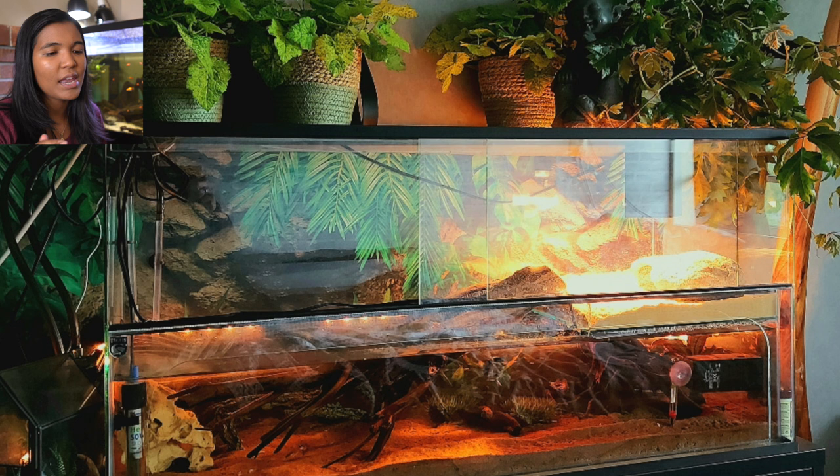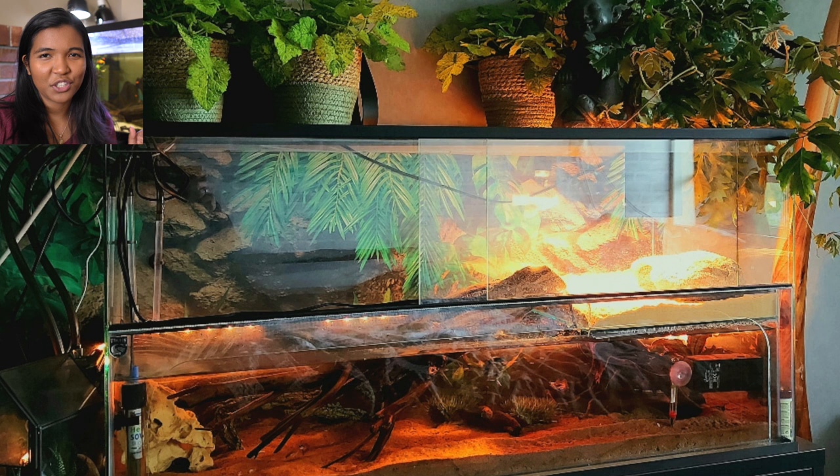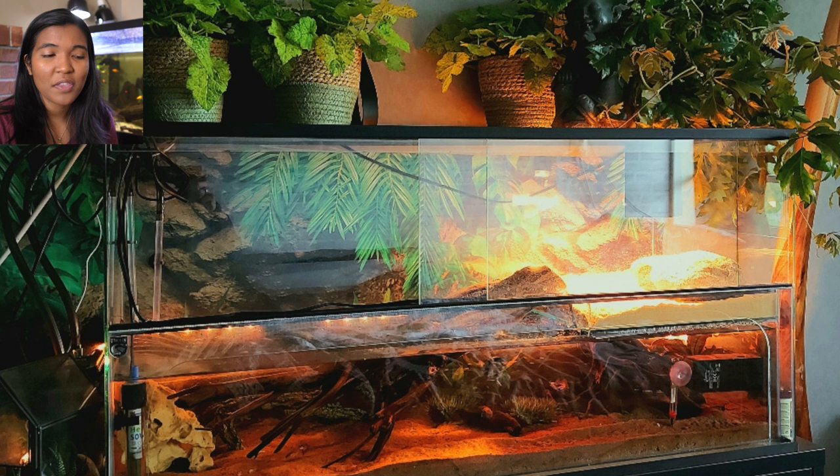Next up is this incredible setup from Mike in the Netherlands — we have so many international submissions today! This tank is almost paludarium-style: a water area on the bottom leading up to a sandy area, with what looks like a 3D background adding depth and dimension. There's a canister filter running, a basking area in the corner, and lights cleverly hidden using foliage from plants on top of the tank. This very much feels like a centerpiece of a room.